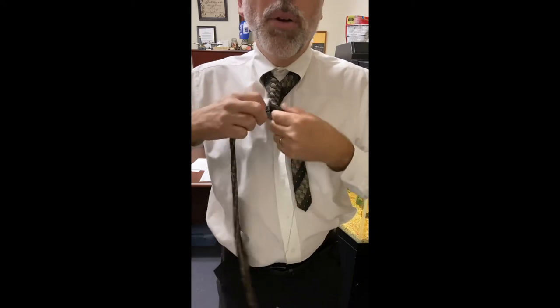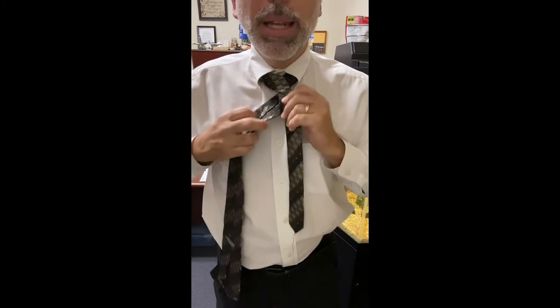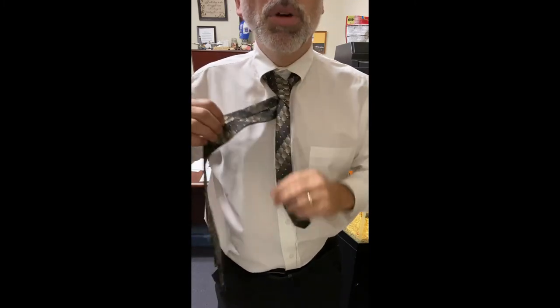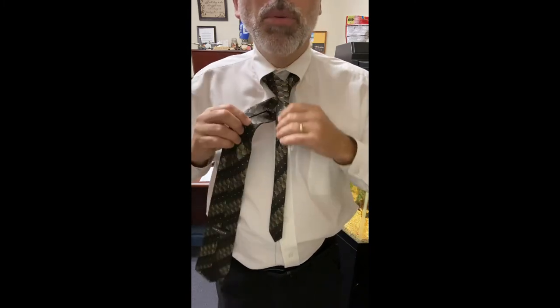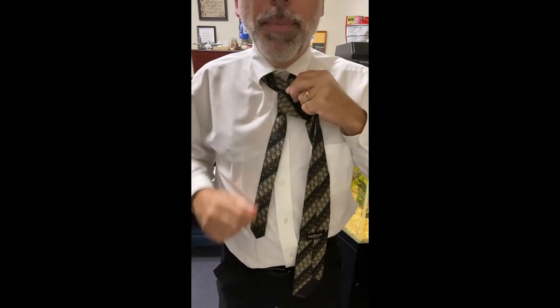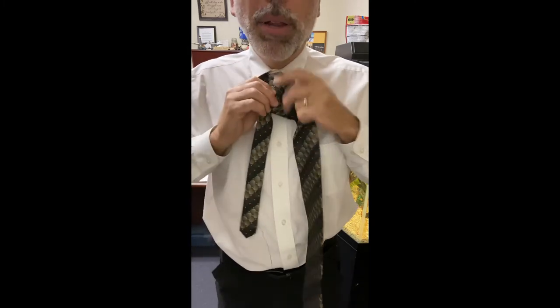I'm gonna wrap that around just one time just like before, but then we're gonna do something a little different. You can see how much bulkier it is than the other ones were. Instead of going up and through like we do with the Windsor, we're just gonna wrap the front — and that is why it's called a wrap knot. We've come around and we're just gonna wrap that back around the front.